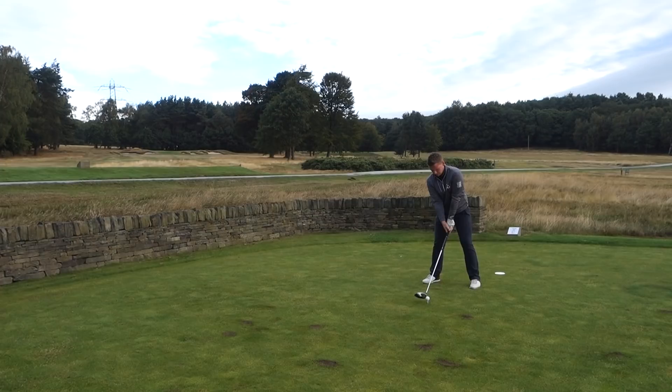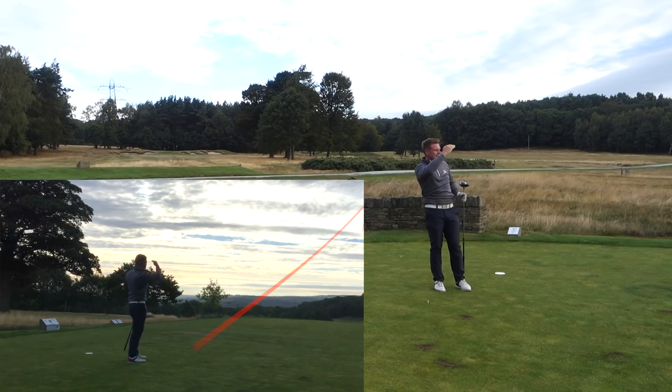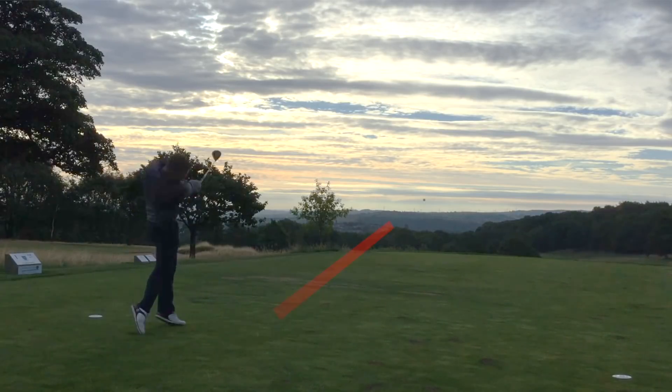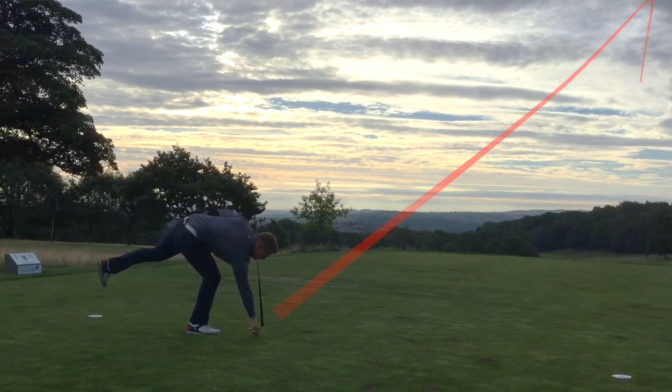We're going to go extra stiff shaft first — I've marked the golf balls up. Great strike but it's a tiny bit left. When I tested the extra stiff shaft on the launch monitor I felt like I couldn't hit that left shot, but first tee shot of the day and we're in the left hand rough. Let's change it up and go stiff shaft. That was pretty perfect — let's go find them and check the difference.